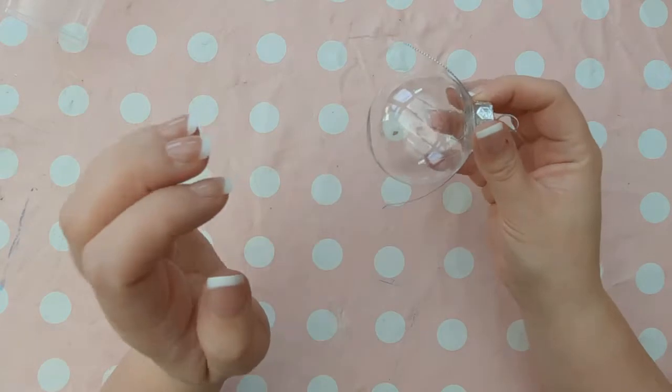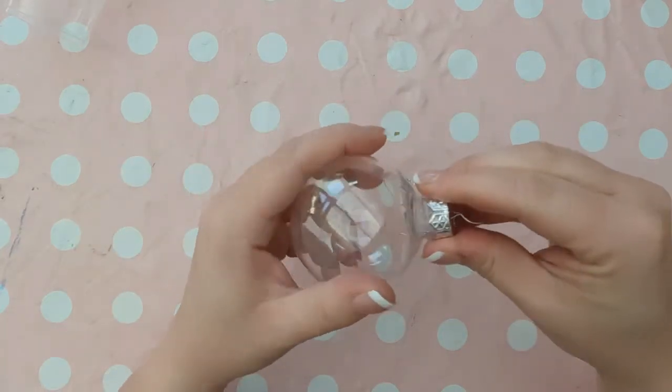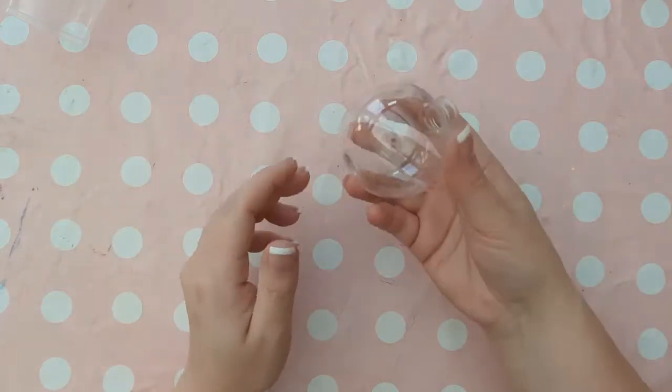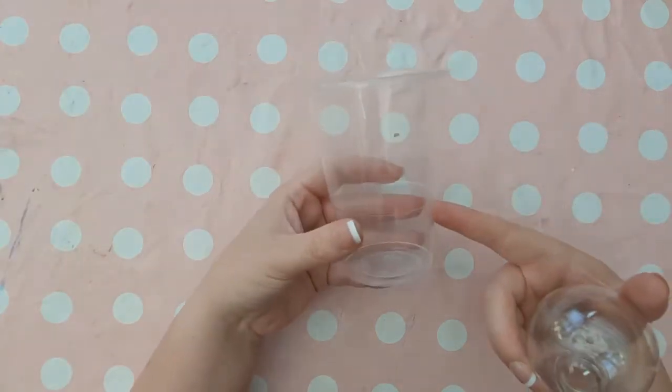It's important that for this art project you use a plastic bauble rather than a glass one because of what we'll be doing with it. The first thing you'll need to do is pull out the top of the bauble and pop this to one side for now. We'll come back to using that later so don't lose it.